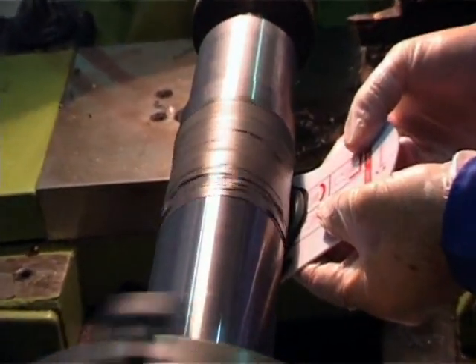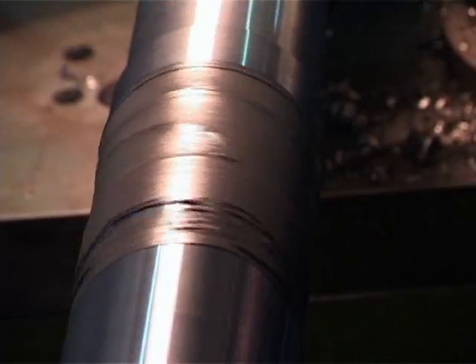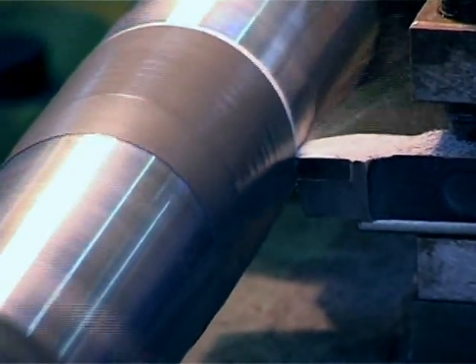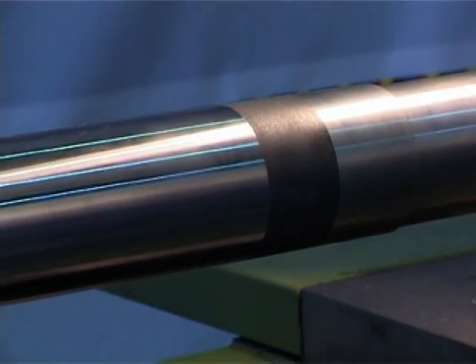Continue to apply product until the area being repaired has a larger diameter than the actual shaft. After allowing the product to fully cure, machine down the repaired area to the shaft's original dimensions and your shaft is ready to get back in service.